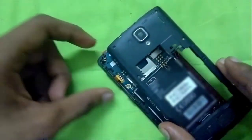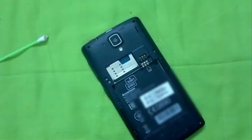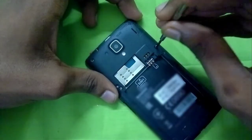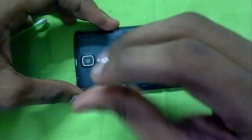After doing all that, we'll fix the back case onto the phone and press all the sides for all the clips to clip into the body. Then we'll take all the screws and screw them back into their respective holes. You don't have to be overly careful here because all the screws are the same size.